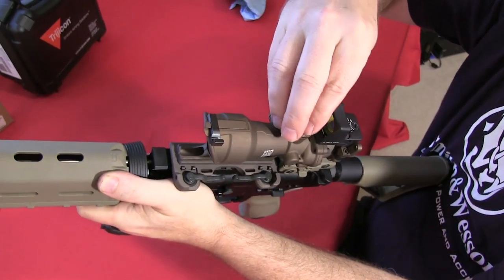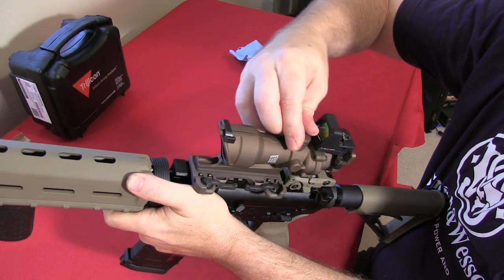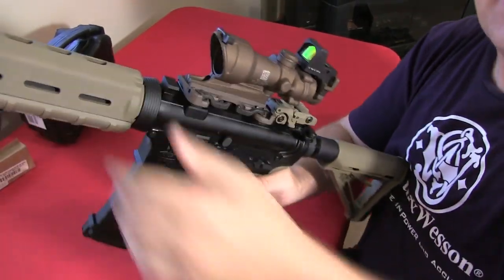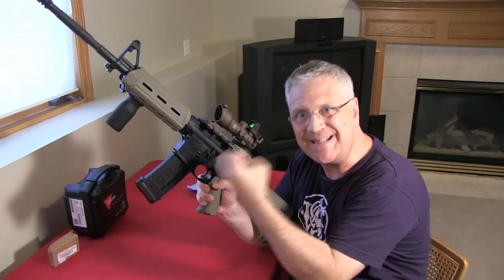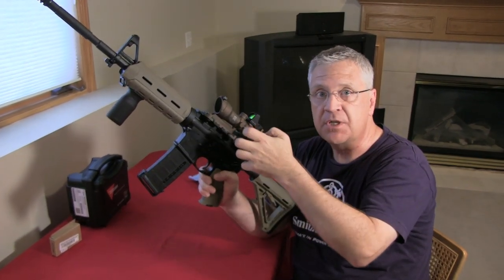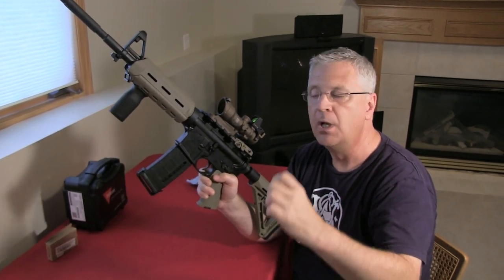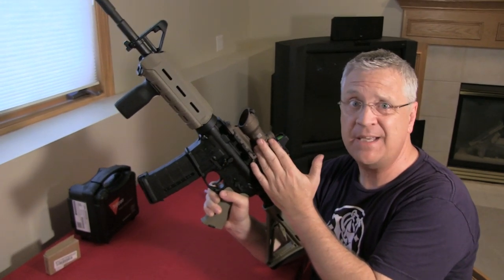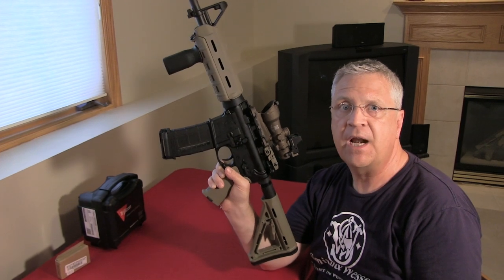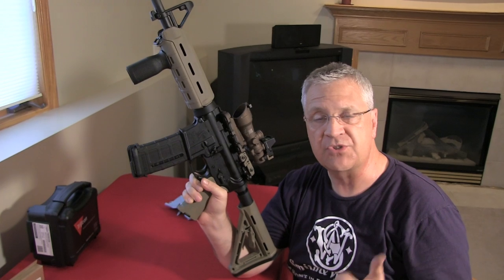One important tip we discovered when sighting this in: after you make your clicks — your MOA adjustment — you need to give the unit a good firm rap. This ensures the internal prism knocks into its new position. Otherwise you can make an adjustment and see no change because the prism is just hanging where it was. Don't be afraid to smack it — these are incredibly tough units that get thrown around in the field.